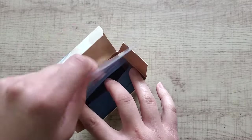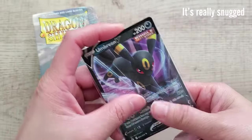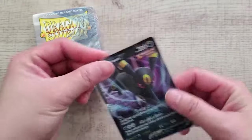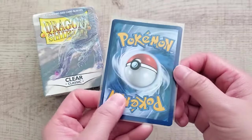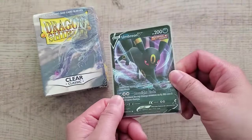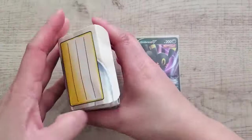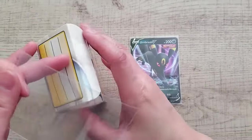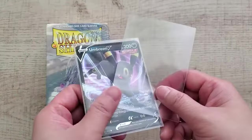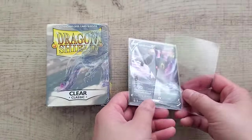I wouldn't categorize Dragon Shield as basic soft sleeves because of that high quality — it's just way too nice to be sleeving up basic 75-cent holographic cards. That would be overkill and it's going to seriously hurt your wallet if you're sleeving every single thing. If you have an incredibly valuable card, then I get why you'd use these. They're mostly made to be used in gameplay where cards are handled frequently. To sum it up, Dragon Shield really just blows all the other sleeves out of the water — it's in its own category.